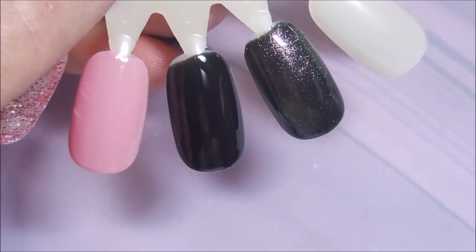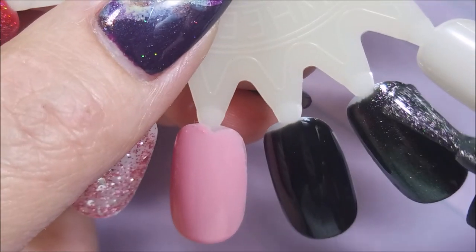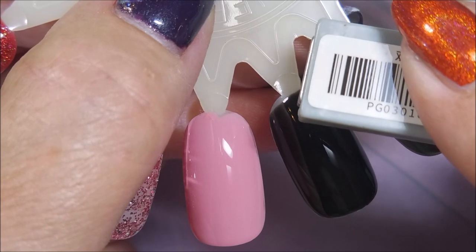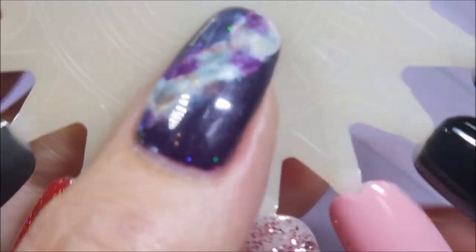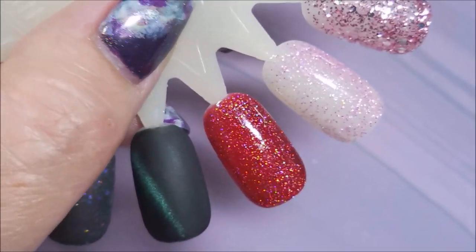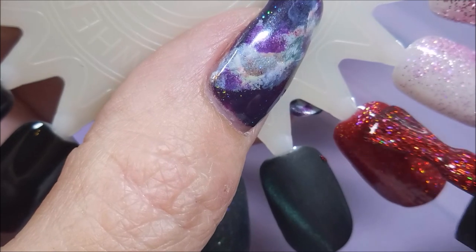Now we're going to do the magnetic one. Oh, that looks pretty all on its own — the thing about these polishes is if you don't feel like messing with the magnet you don't have to. Look how gorgeous it is just on its own. But to test it, we're going to hit it with the magnet. It is very nice. I'm going to go ahead and do a second coat on this one just to see if it darkens it any — and it does look like it's darkening a little, but I really think you could get away with one coat.